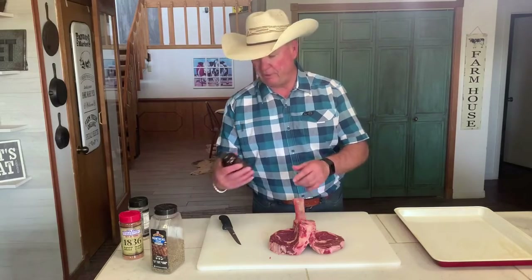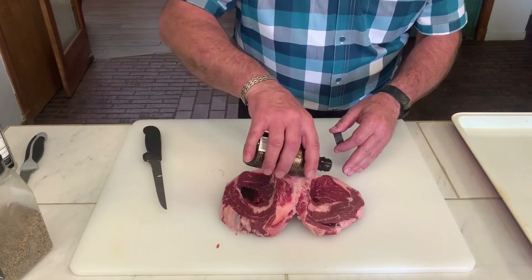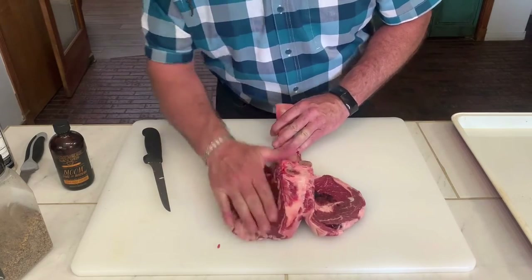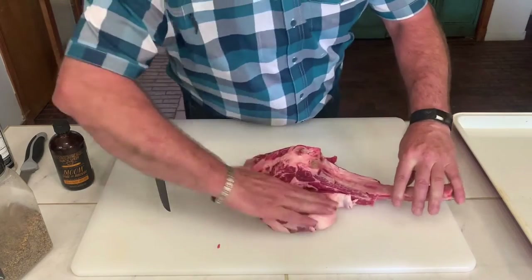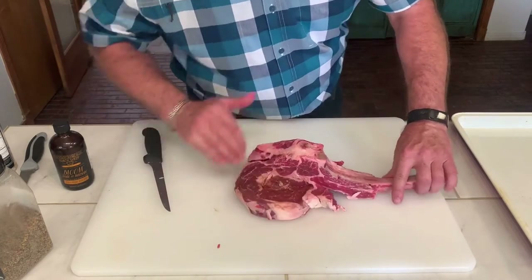We are going to season this up. First thing we are going to do is take a little bit of our special sauce, drizzle it on here just a little bit, both sides, and rub it into the meat. That is going to tenderize it and season it a little bit. It gives it a good beefy flavor — that is where you get your beefy flavor from right there.